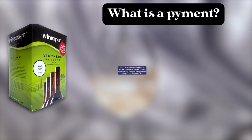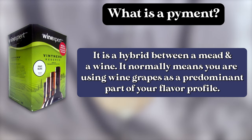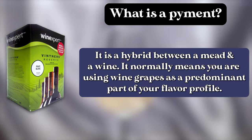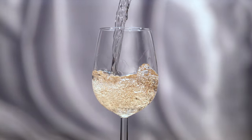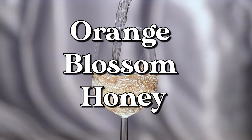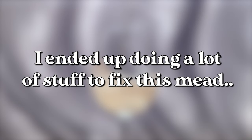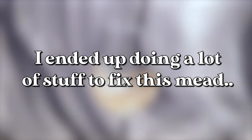A Pyment is a hybrid between a mead and a wine. We call it a Pyment because you use wine grapes alongside honey. For this recipe I'm using Pinot Blanc wine grapes that have already been treated and pressed, and I am using Orange Blossom Honey as my main honey source. I ended up having to do some extra things with this mead and take some extra steps — you'll see those in a few minutes.